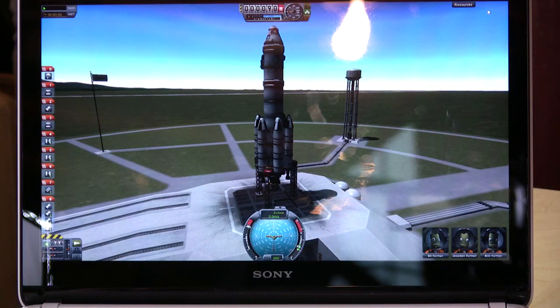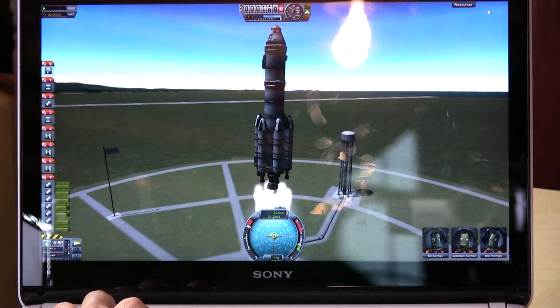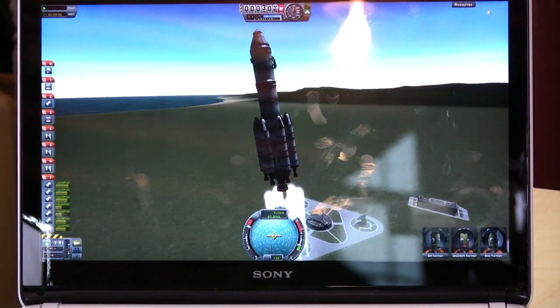All right, so here we go — we are going to launch our rocket here. And as you can see, it's really stuttery. This is not really a gaming laptop, so just keep that in mind. It'll run the game, it just won't run it very well.